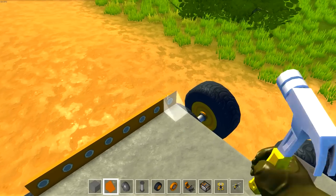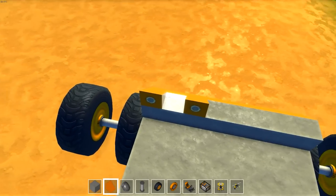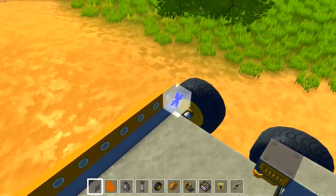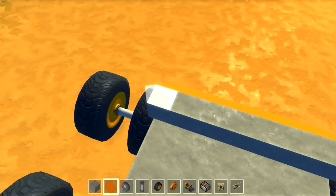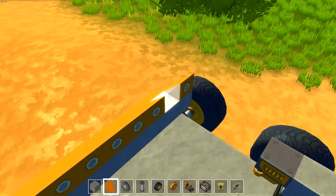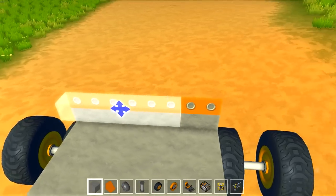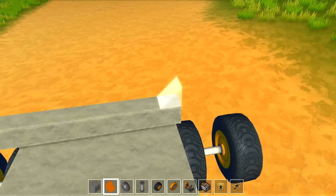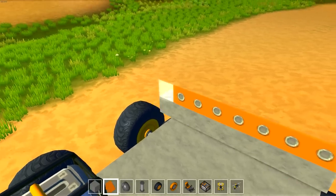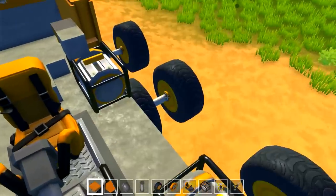The paint gun is going to let us paint our vehicles different colors, it'll add a lot to the aesthetic part of the game. There's another tool coming too that I can't remember. This is so cool — I'm so glad this worked. I built it on a smaller scale at first and didn't know if it was going to work in a bigger form because of the weight.